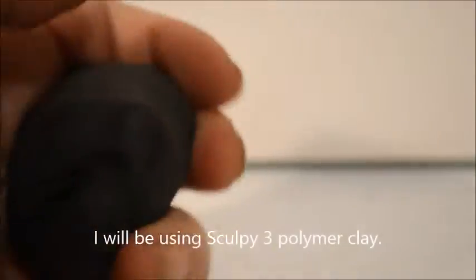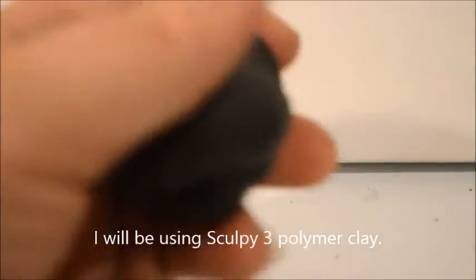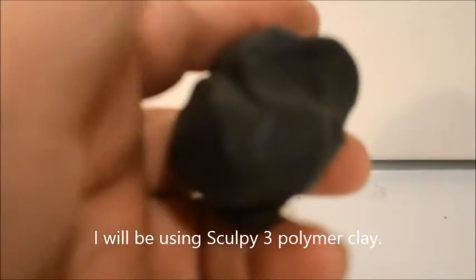We're going to be working in polymer clay, and the brand we're using is Sculpey 3.